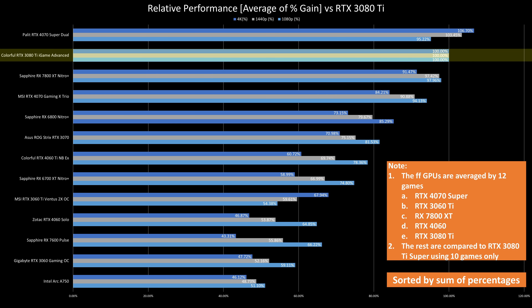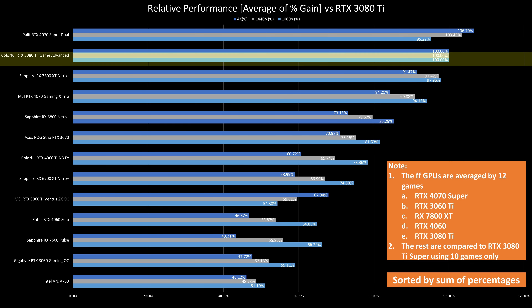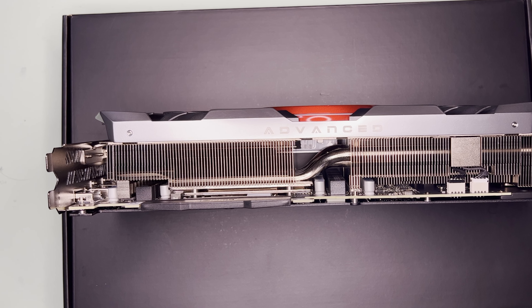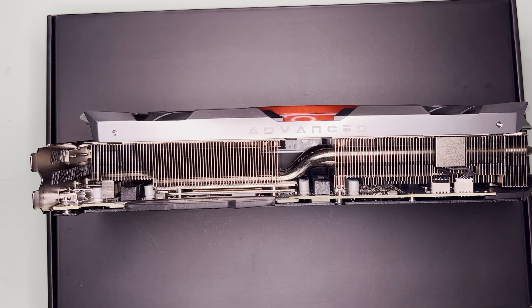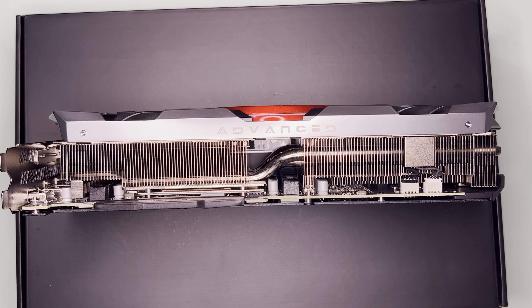Looking at average gains and losses: at 1080p and 1440p, the 4070 Super is just slightly better than the 3080 Ti. However, at 4K, the 4070 Super is slightly worse. The 7800 XT is pretty much a loser at this point — though note that I tested this in turbo mode, which is 5% better, so the 3080 Ti will roughly be at par with the 7800 XT in non-turbo mode.